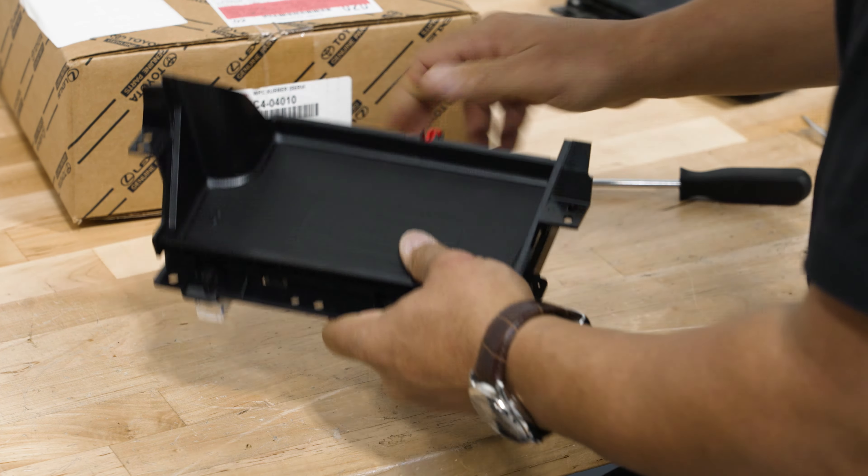Now we have basically a brand new wireless charger. The only other thing you'll need for the install is the wireless charger power button. Toyota is really good about pre-wiring their trucks for additional upgrades, so all the harnesses and everything we need are already pre-installed in the truck. All we have to do is install the button and the pad.